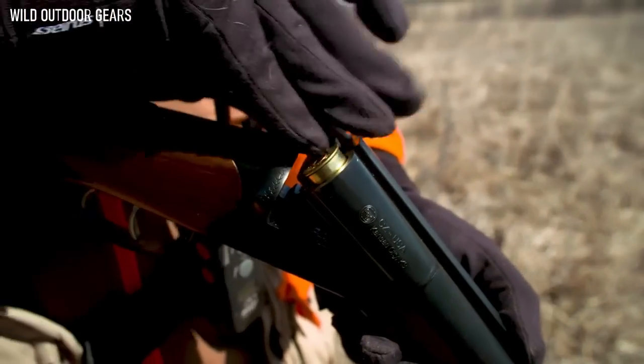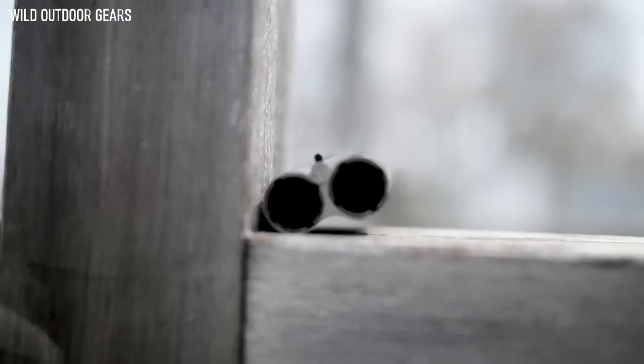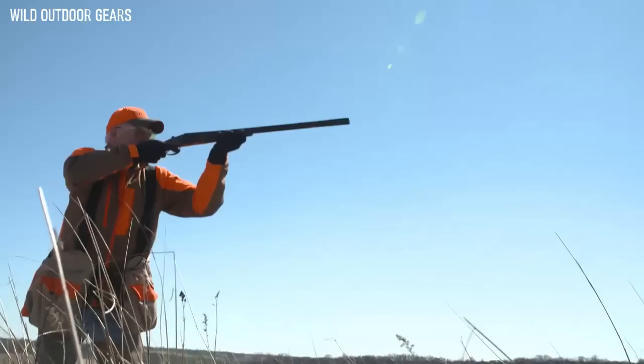Its 28 inch barrels are threaded for choke tubes and ships with 5 flush chokes ranging from cylinder to full. The Bobwhite G2 is available in 12, 20, and 28 gauges.